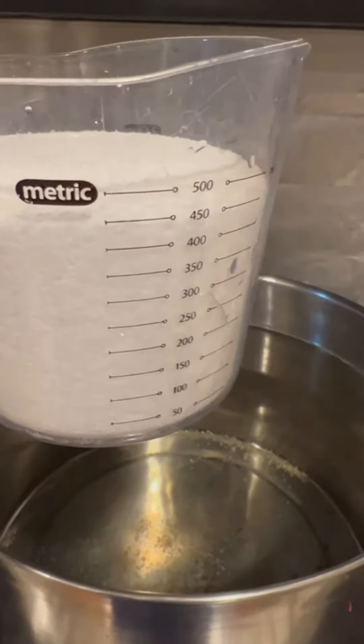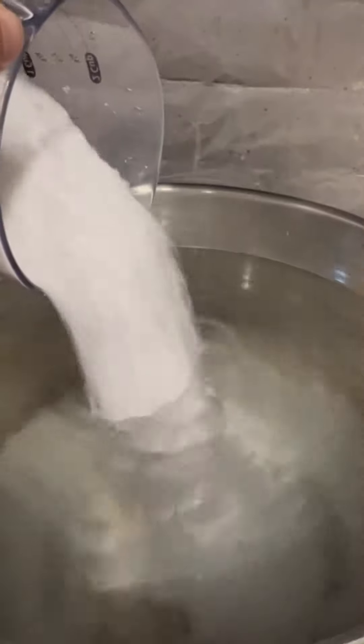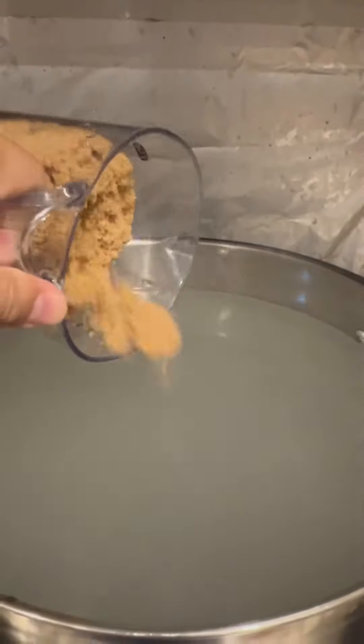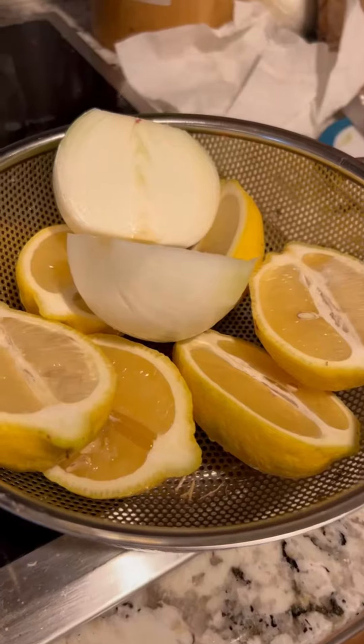I got two cups of kosher salt, I'm gonna put it in. I got two cups of brown sugar. I got some lemons that I cut in half and an onion, I'm gonna put it in.